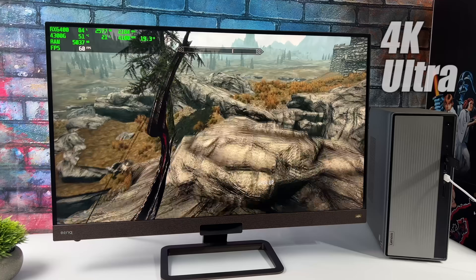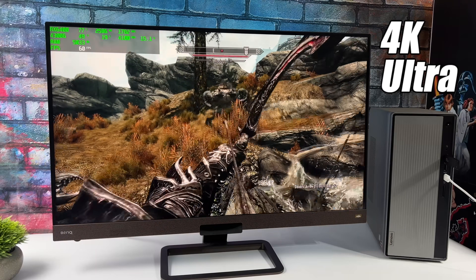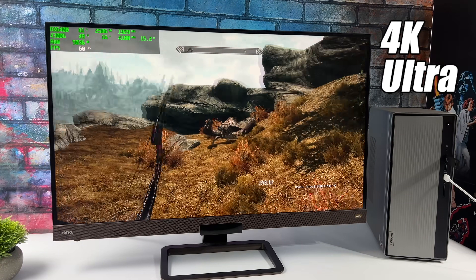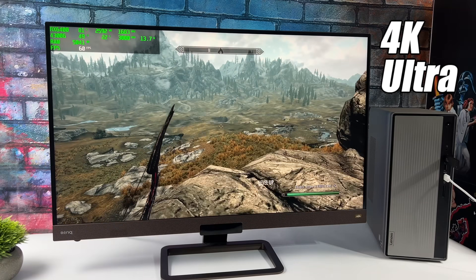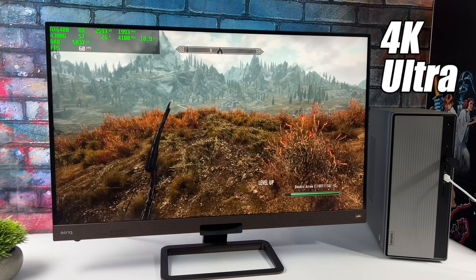The final thing I wanted to test, at least for this video, was one of my all-time favorite games at 4K Ultra settings. This is the original Skyrim, and it's really trying its hardest, but I do think I'll need to drop this down to high to get a nice steady 60 out of it. But here it is at Ultra 4K — really not that bad.